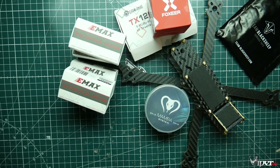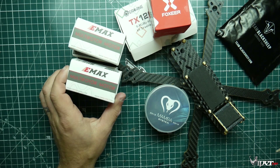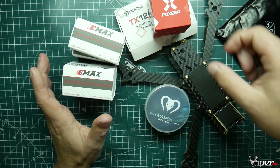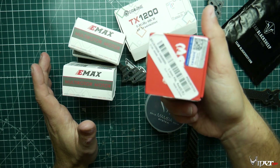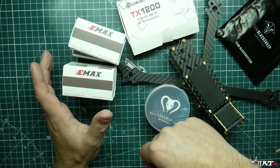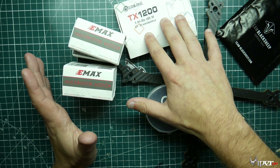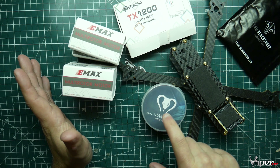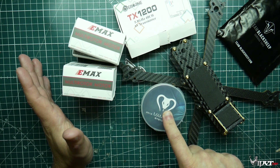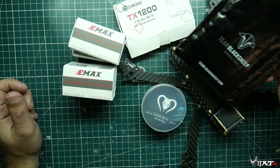We have our components laid out on the bench and we're going to go over them individually. First, we have the Emax 2306 2400KV motors — great little motors at about $11.99 each. We also have the Foxeer Arrow V2 FPV camera, a nice camera for the price. Then there's the Eachine TX1200, which has smart audio, goes up to 40 channels, and up to one watt video output. Next is the Mamba stack, which includes the F4 processor flight controller along with the 40A ESC that goes up to 6S.